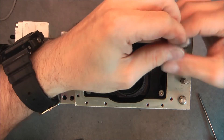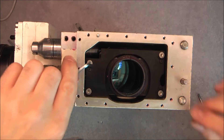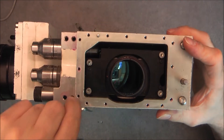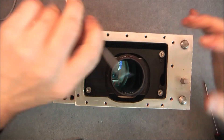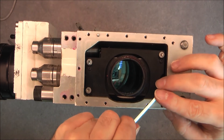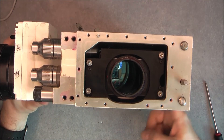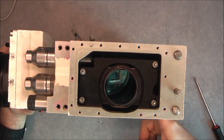This part seems super complicated to reinstall and I have messed with it enough already. I will reinstall the top cover since I do not need it off anymore. Then we will go to the last thing, which is actually the laser output and the receiver.